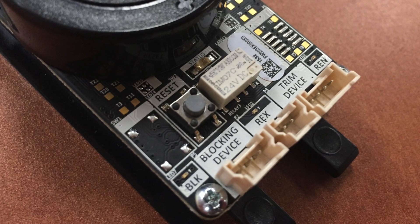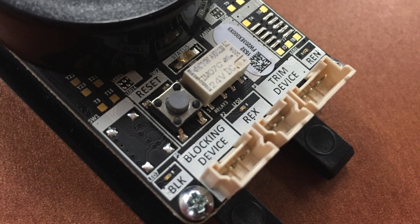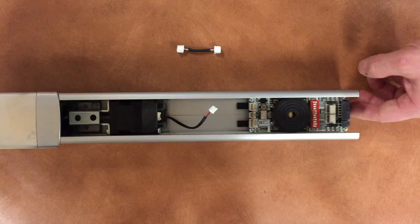Each connection point on the Checksit module is uniquely shaped, reducing the risk of improper setup. Installation now consists of simply sliding the module into the mechanism case, connecting the wires, and snapping it into place.